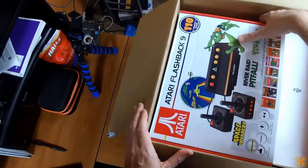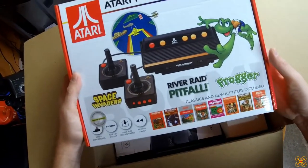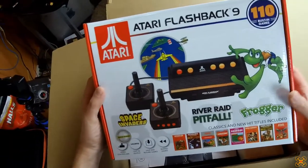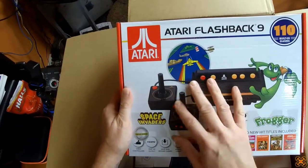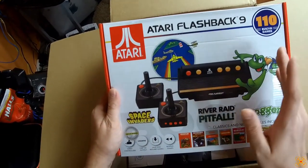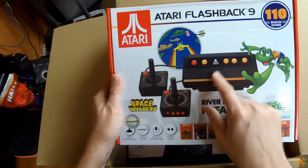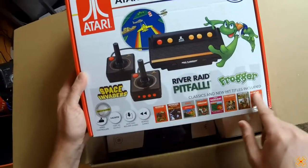Whoa, check this out — an Atari Flashback! Wow, that's awesome. Not exactly what I typically review on my channel, though I might be tempted to put it on there. Brian's older than me, but he knows I'm old enough — I'm 47 — to have played this. This is the first gaming system I had as a kid in the early 80s. I think the Atari came out maybe late 70s or 1980, but yeah, this is the first gaming system we had back in the day.